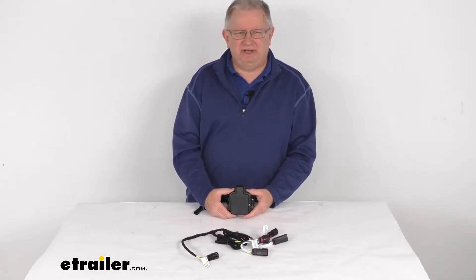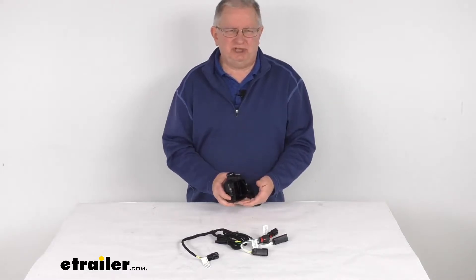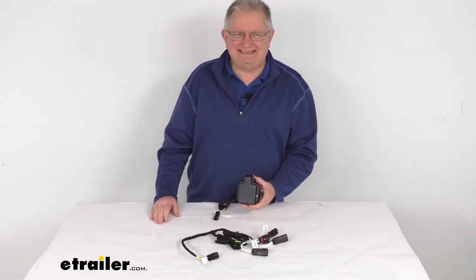Hello everybody, this is Jeff at eTrailer.com. Today we're going to take a look at this CURT 2-inch hitch cap sensor for the GMC Sierra Multi-Pro and the Chevrolet Silverado Multi-Flex tailgates.